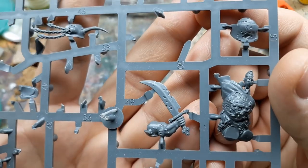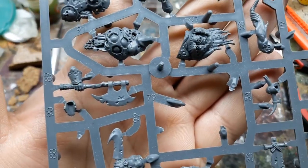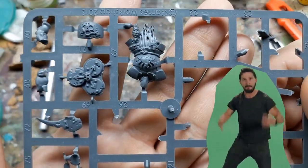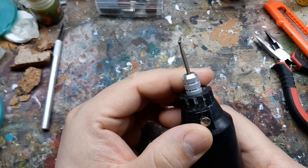I looked at more Putrid Blight Kings parts to try to mimic the pitting on the weapons, but I was worried I was going to completely destroy the Dreadnought, so I shelved it for a few months. Eventually I just said screw it, embrace the chaos, and just did it. I started with what I think is called a burring bit with my rotary tool.